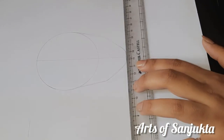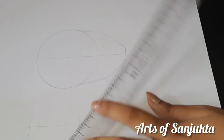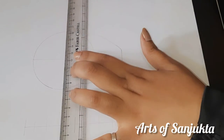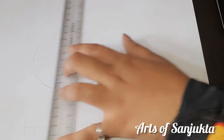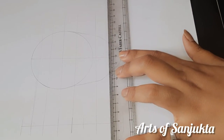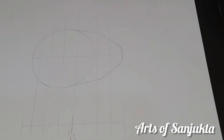Now we will divide this structure into some parts. This is the center, and then we will divide the upper part. Draw these lines very lightly because you have to remove these lines afterwards. If you draw them too dark, when you remove them, you will keep some stains.